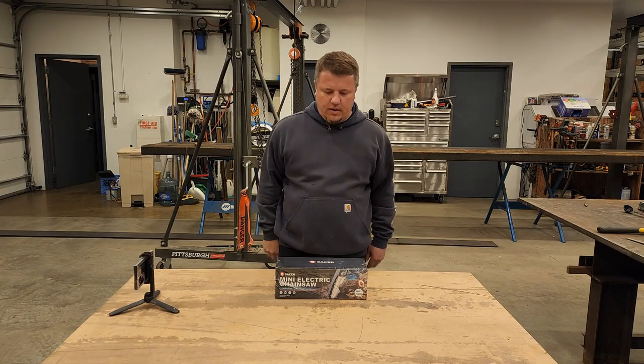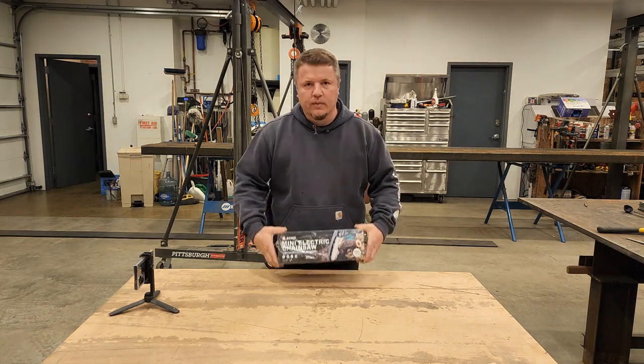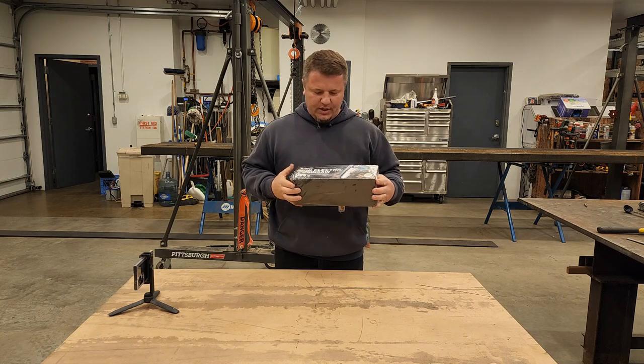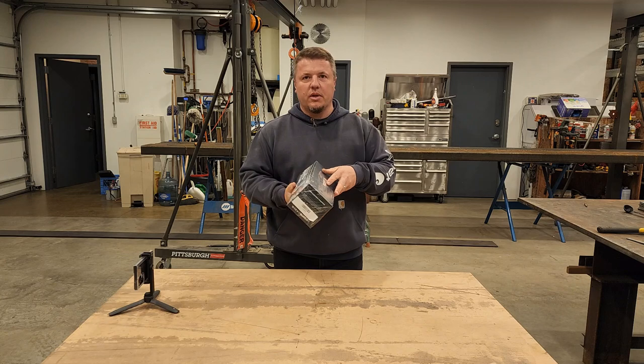Hello my friends. I'm here doing a review on this Saker chainsaw. I received this for free for review, so I'm gonna give it a try and give you my honest opinion.